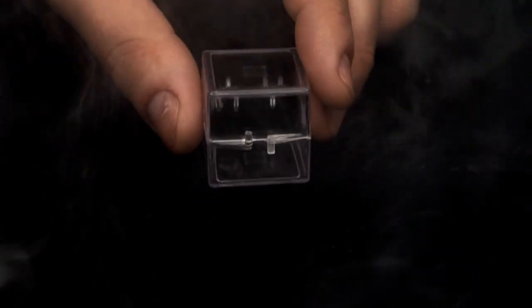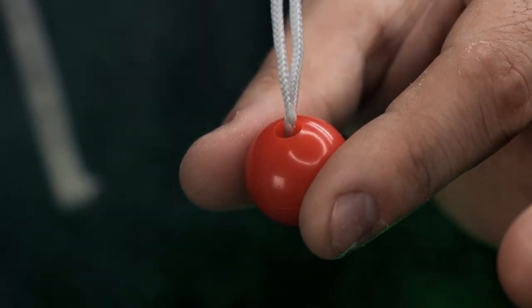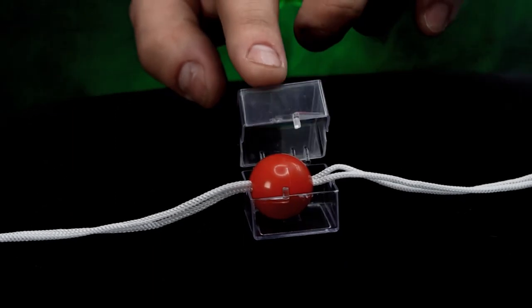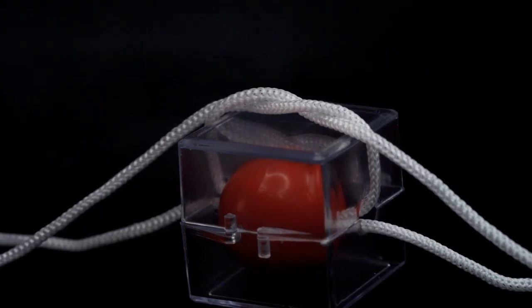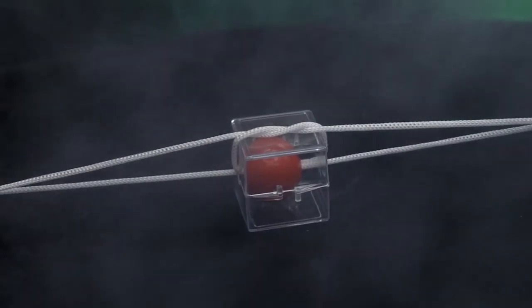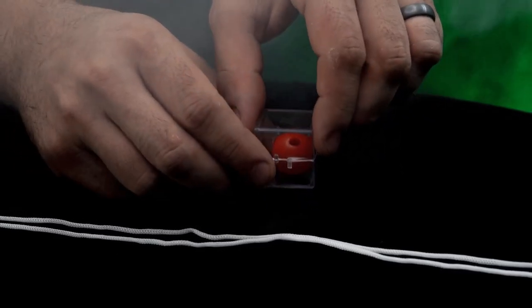Here's what happens. You display a clear box, two small pieces of rope and a magical ball. You take the two pieces of rope and run them through the ball. Next, you place the ball inside the clear box and tie the rope around the box. It is impossible for the ball to escape from the ropes. Your audience member is asked to hold onto both ends of the rope and pull. Magically, the rope has escaped from the ball and the box.